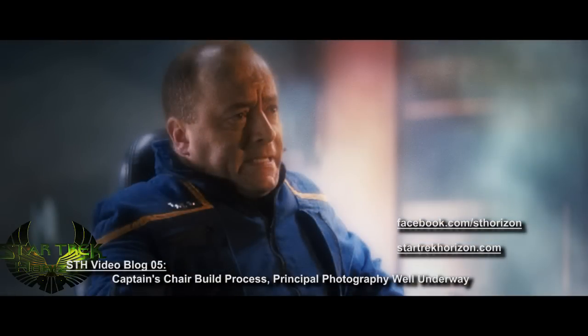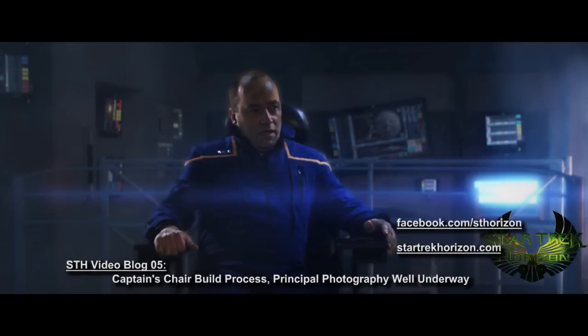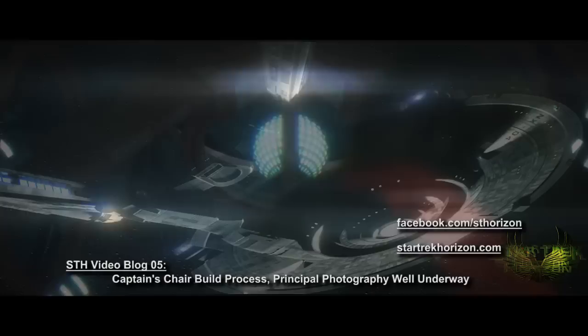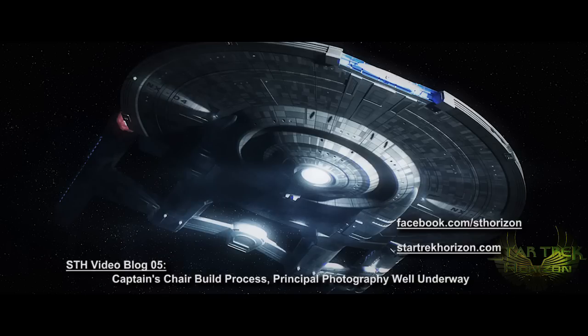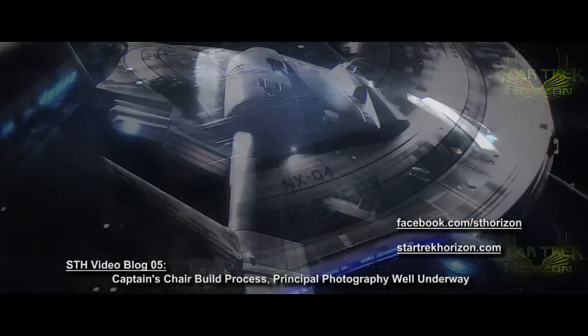These are some finalized shots from one of the battle sequences in the film. And this is another shot of something mysterious — what could it be? And finally, we have the NX04 Discovery herself. The model of the ship is just about done — I know I've said that before, but it's true this time. And in the next video blog, I will have full details on the ship and I'll be releasing the model for free for anybody to use and download as they please.